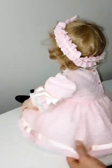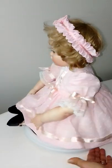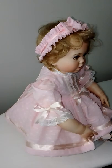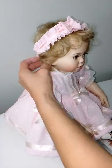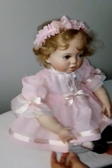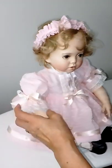There she is — the back of the dress, the front. Oh, beautiful girl. Isn't it fun to play with your doll? Well, I don't have a baby, so this is my baby here.